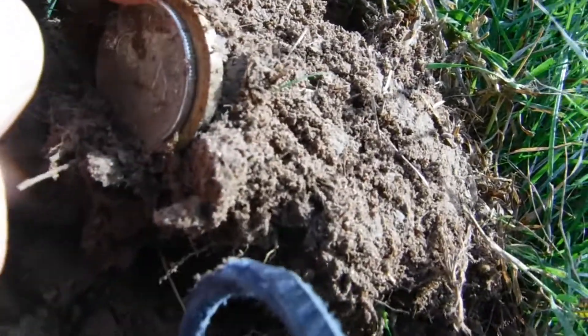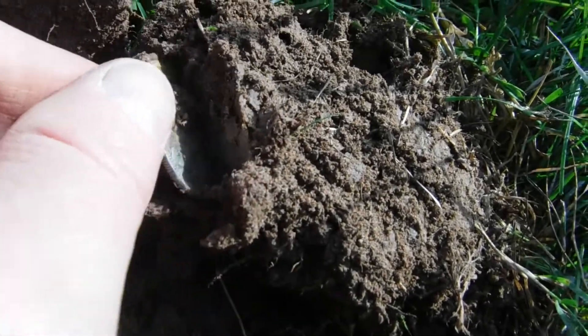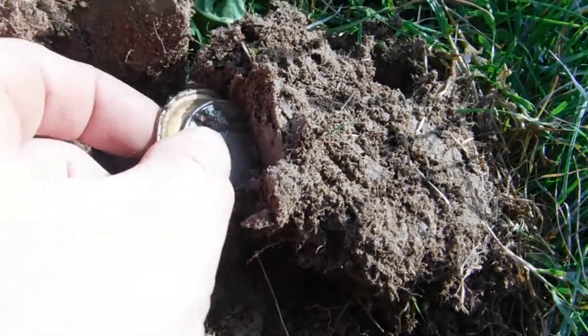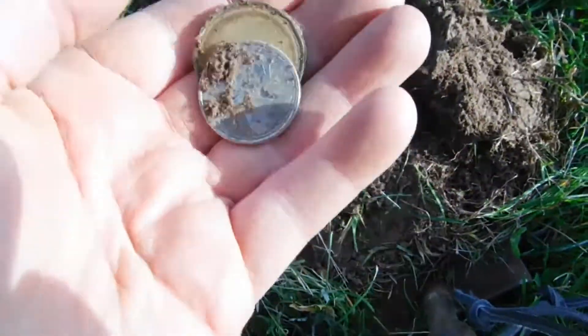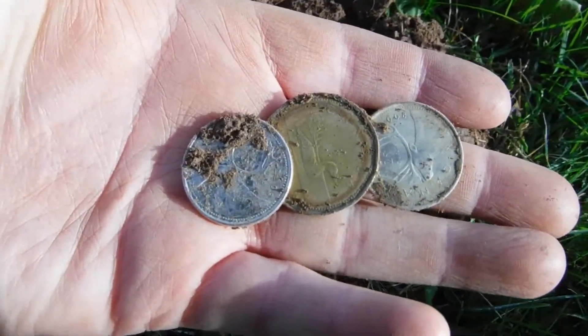We've got a quarter, a loonie, and another quarter — all in one hole. $1.50, woohoo!